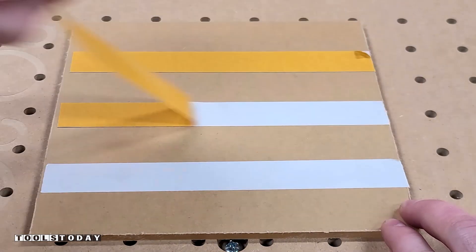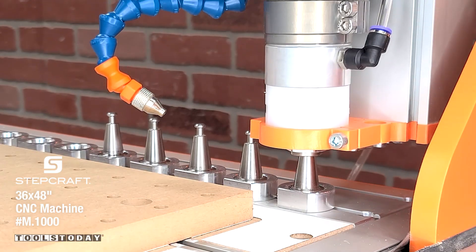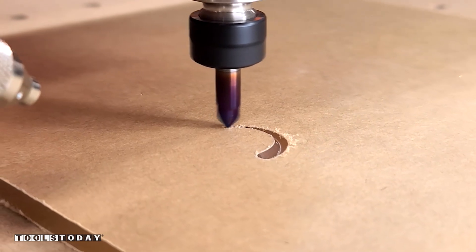Sticking down some acrylic to the StepCraft M1000 CNC machine to start a new project — a piggy bank for my daughter. We do have the plans available for this on our website. It includes all the letters A to Z. It's definitely an awesome plan and an awesome project, so definitely check that out.